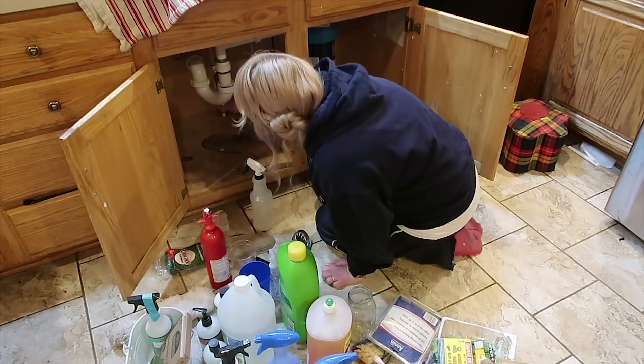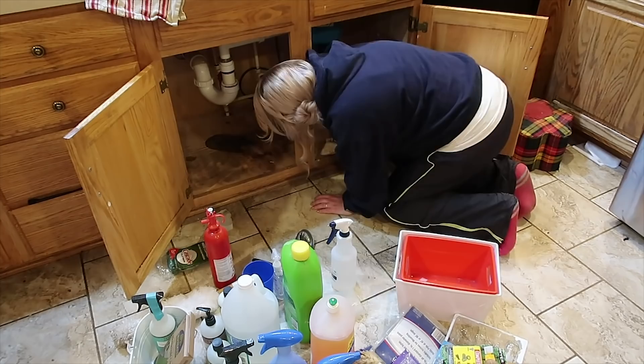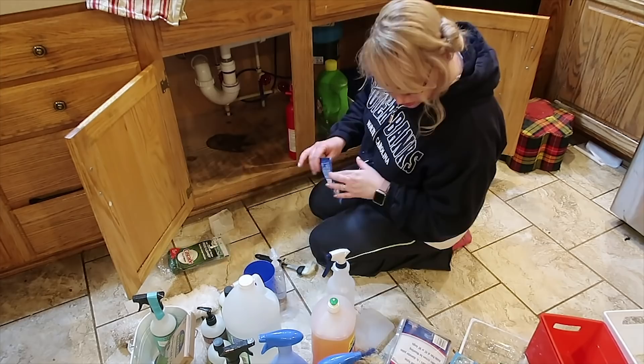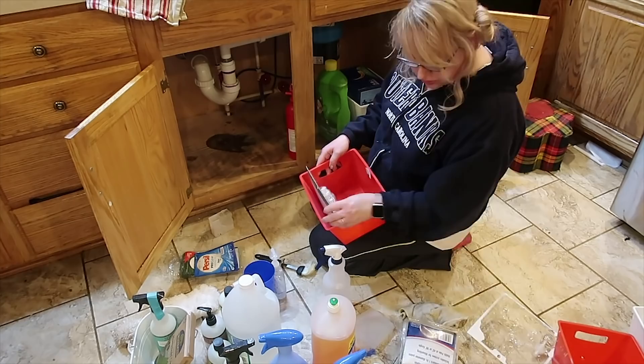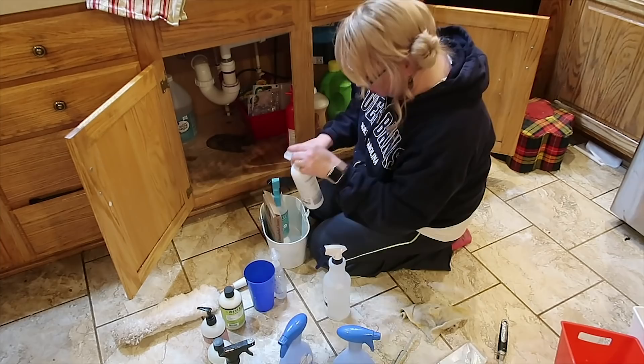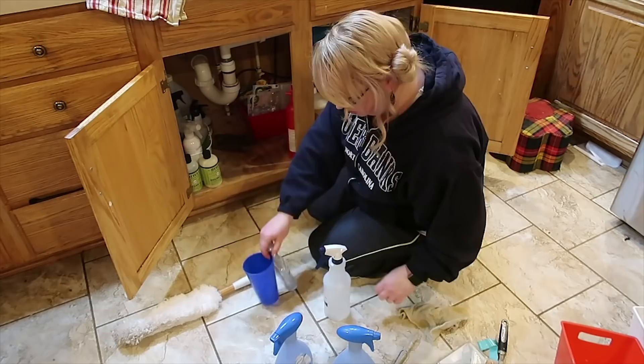I'm taking everything out from under the kitchen cabinet and I'm going to use my vinegar spray. Oh, and let me tell you — you may have just seen a plunger fly by. That plunger is marked 'kitchen' and is only for the kitchen sink. Travis has only had to use it once, maybe twice, but obviously if you have a plunger under your kitchen sink, you want to make sure it stays there and mark it appropriately. So I spray out the bottom with the vinegar spray.